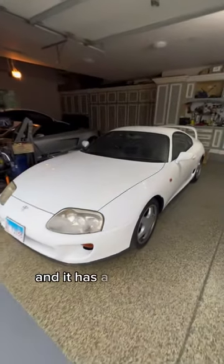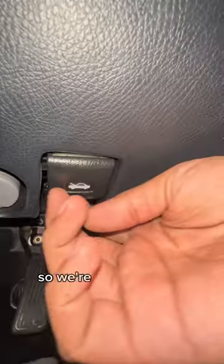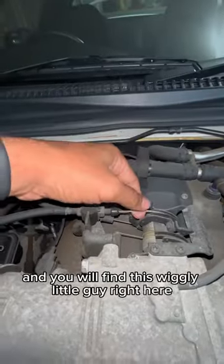This is my Toyota Supra and it has a very sloppy accelerator pedal. So we're going to fix that today. Pop the hood and you will find this wiggly little guy right here — a throttle cable.